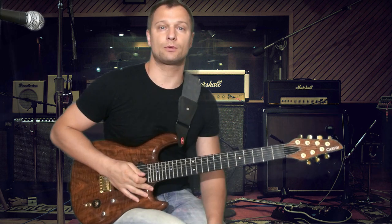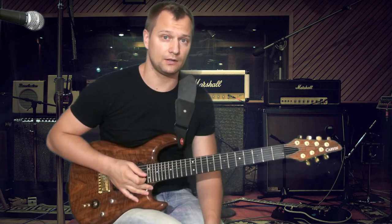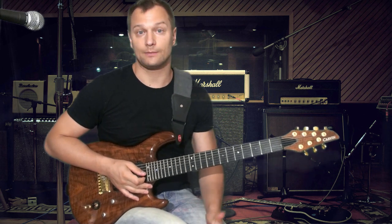Всем привет! В этом уроке мы с вами попробуем разобрать вот такой небольшой гитарный риф, который состоит из нескольких частей. Поехали!